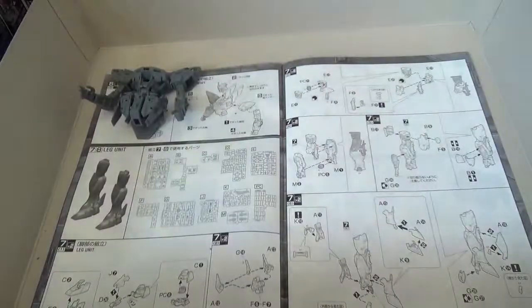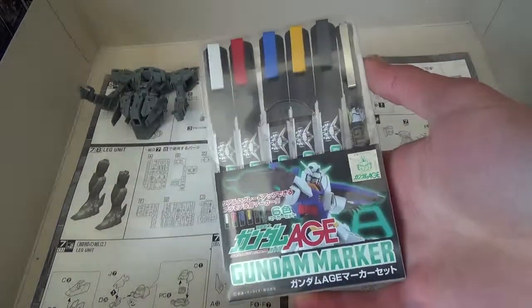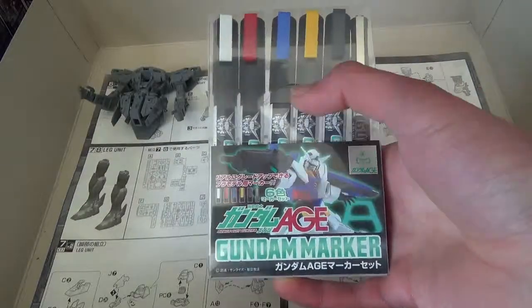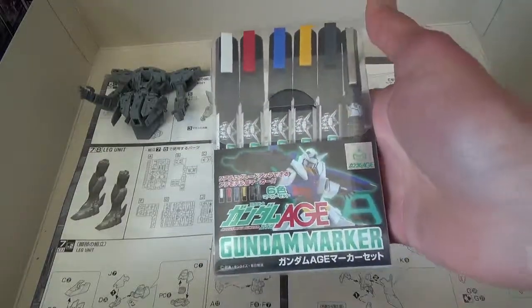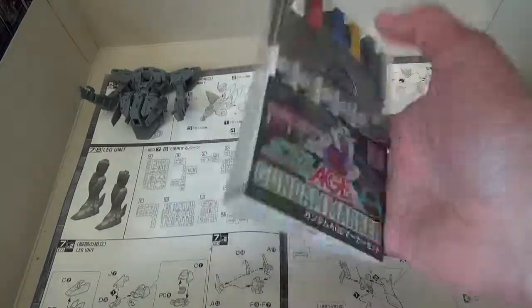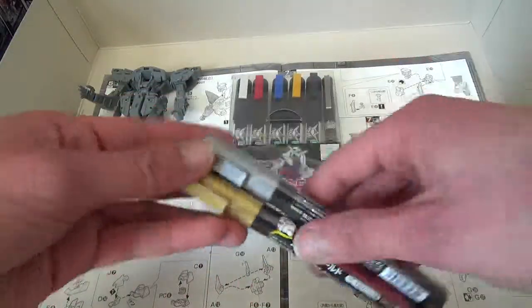Another Naochika Morishita work of art here — very, very cool. I also got a Gundam Age marker set because Hobby Search was sold out of the normal one. The only difference seems to be a dark navy blue instead of grey, which is kind of unfortunate because grey is a useful color. The black marker is actually mechanical pencil thickness — very fine and meant for panel lining. I also got gold and silver markers as well.